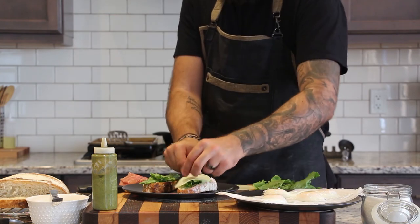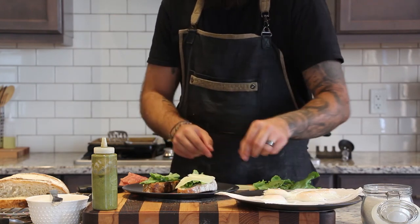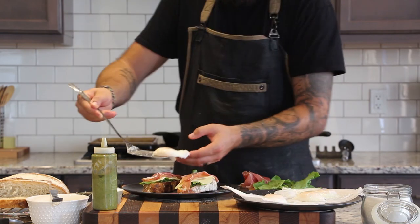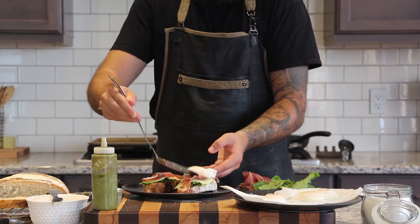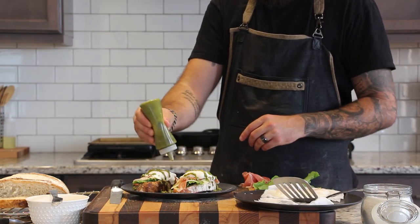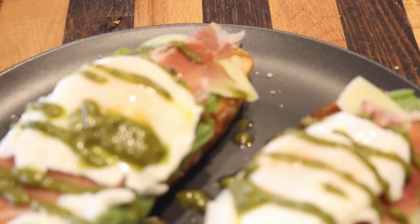Then we can start plating. I started by buttering my toast, then some fresh garden lettuce, a couple of slices of provolone, a couple of slices of prosciutto, and then my poached egg. The last step is a drizzle of our basil pesto and a sprinkle of flaky salt.